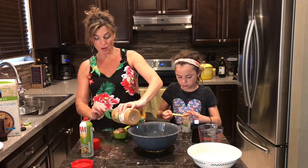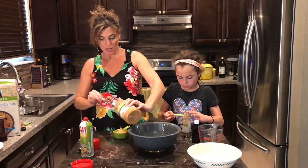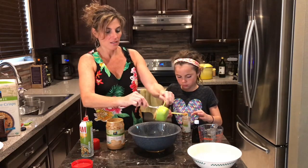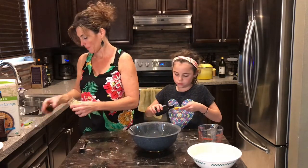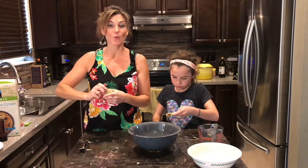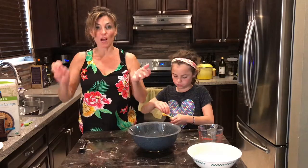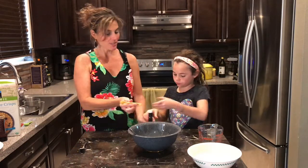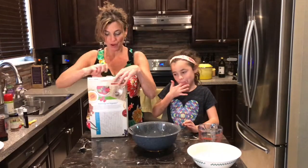Now, the thing with these peanut butter balls is you can't eat them right away — they have to sit in the fridge for about an hour to kind of solidify. Half a cup of peanut butter. Kids really love to help; this is a perfect recipe for a child to help with or try on their own. It's not very complicated. Half a teaspoon went in — perfect. And two cups of our brown rice cereal.